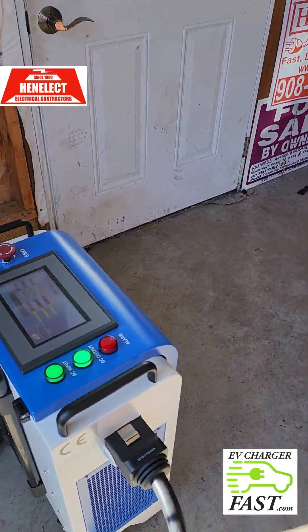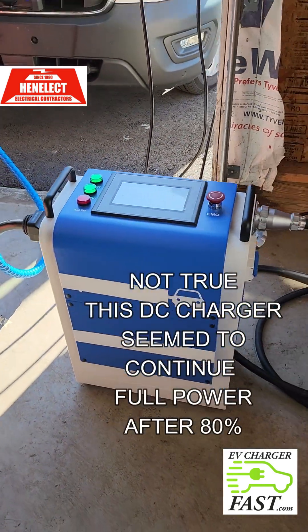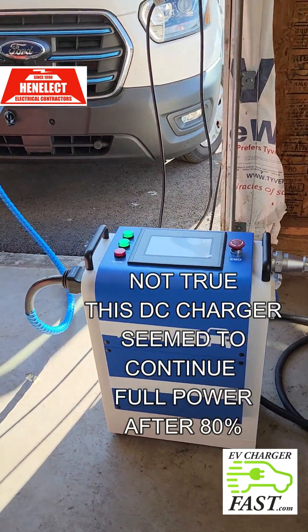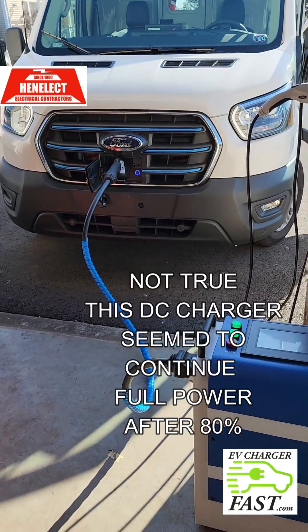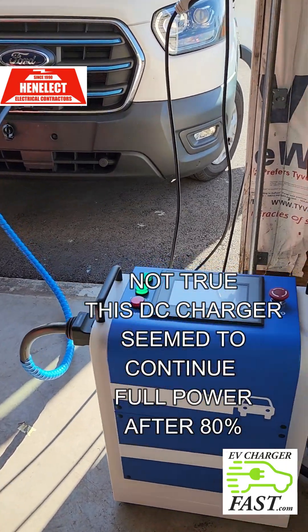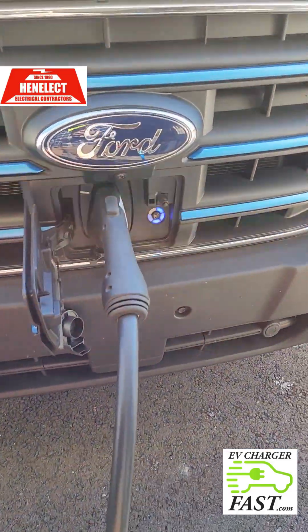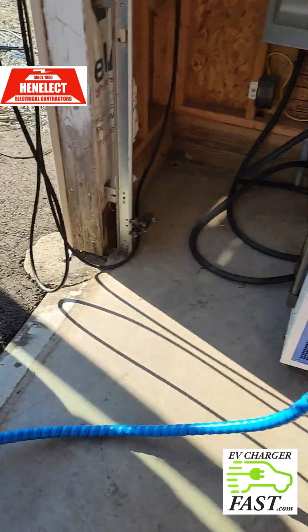I think that's the goal of EVs and fast charging — they want you to charge from 0 to 80%. It wants to trickle charge above that threshold rather than push all the way to 100% at full power. So let's see what happens.